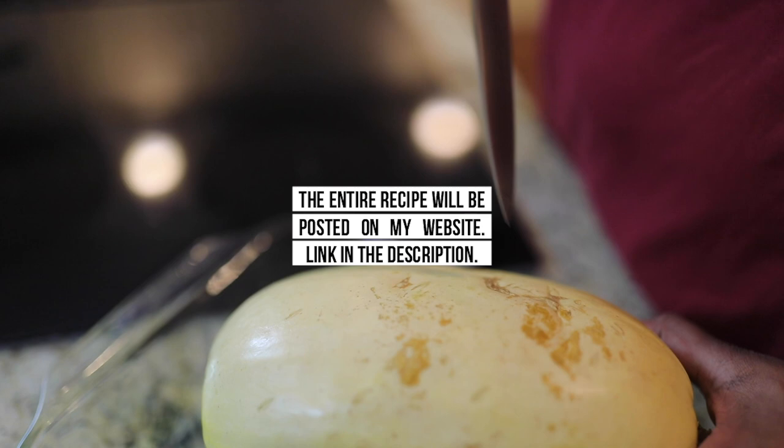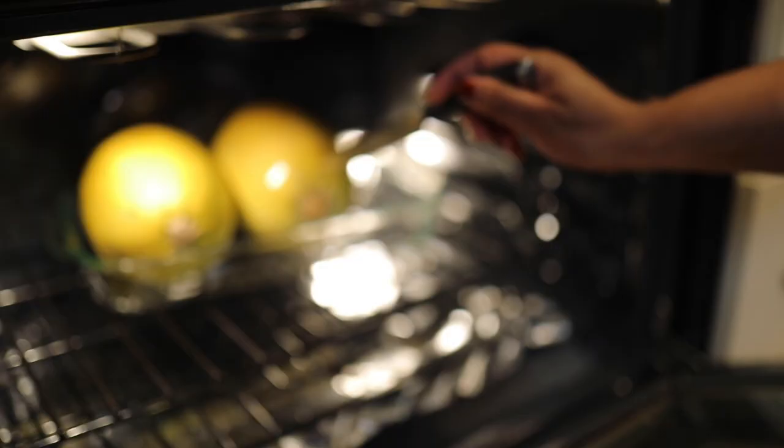You're going to roast this in the oven at 350 degrees for about an hour, or until it's tender. You'll know it's tender when you take a knife just like this and you can very easily push it in — that's when it's done. You roast this whole.